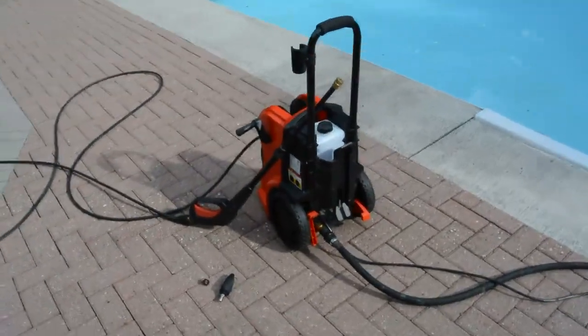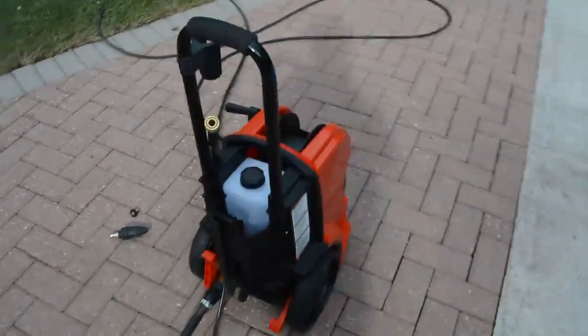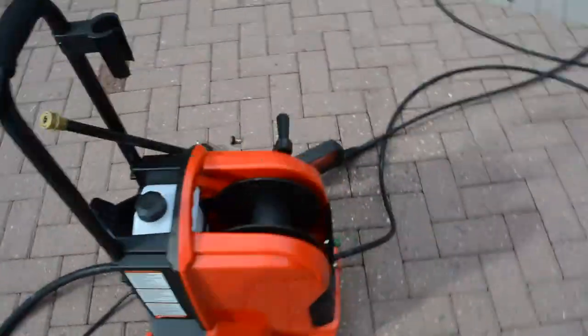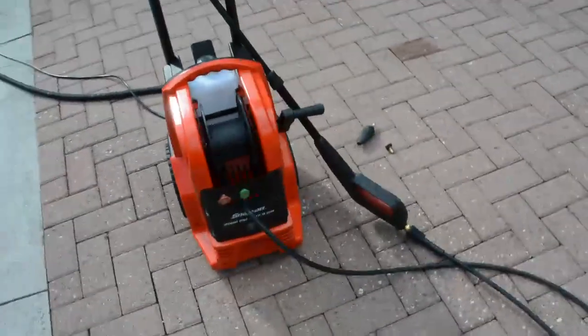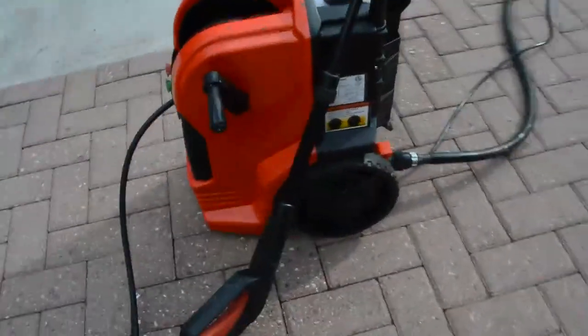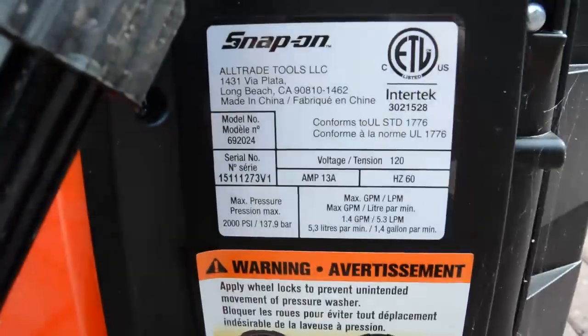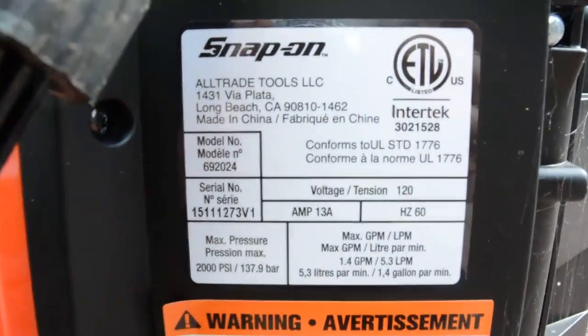This is a review of the Snap-on Tools branded 2,000 PSI pressure washer made by Alltrade Tools that I just bought at Costco. Although, to be honest, it's a somewhat abbreviated review because really there's just one thing you need to know about it if you're considering buying one.